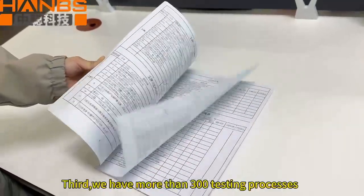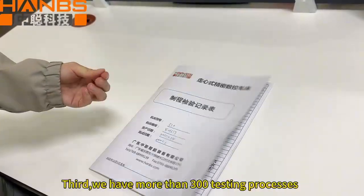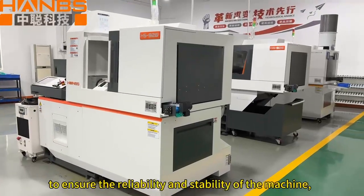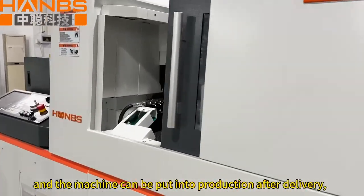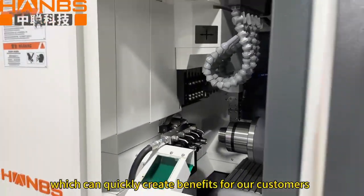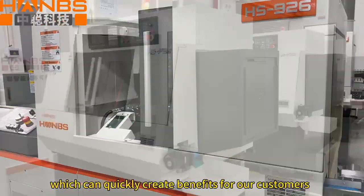Third, we have more than 300 testing processes to ensure the reliability and stability of the machine, and the machine can be put into production after delivery, which can quickly create benefits for our customers.